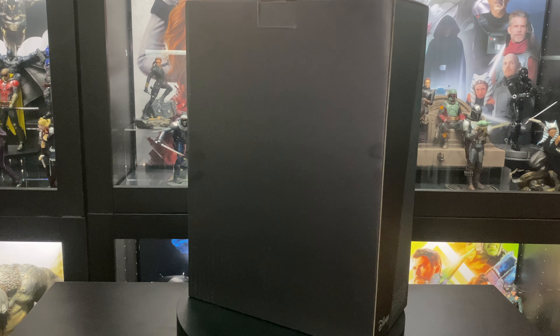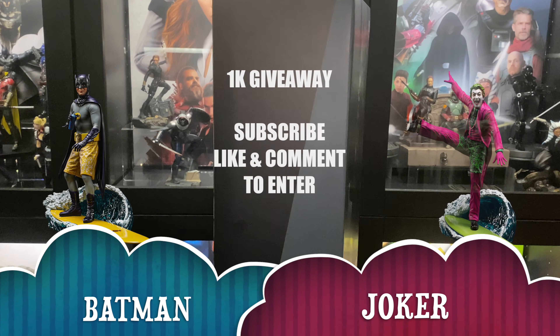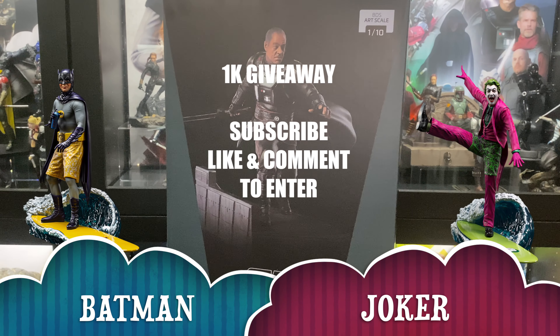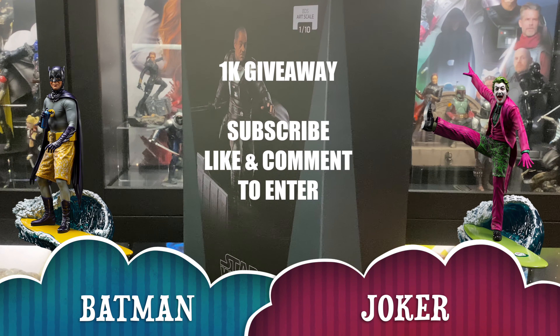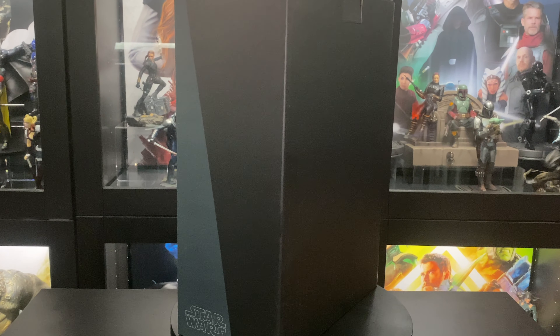Before we continue with the unboxing and review, we will be doing a giveaway as we make our way to 1,000 subscribers. We'll be giving away this Batman and Joker statue by Iron Studios. All you gotta do to enter is be subscribed to the channel, leave a like and a comment on as many videos as possible. And that's it.